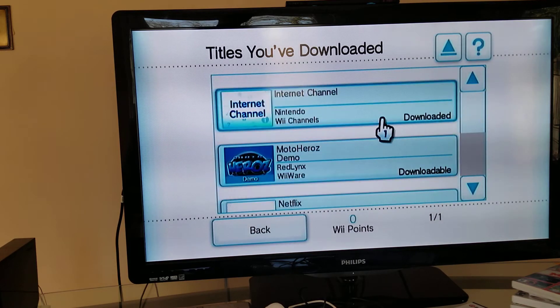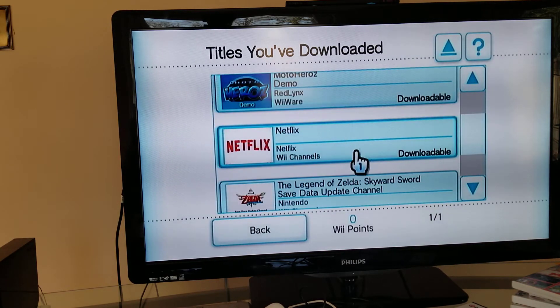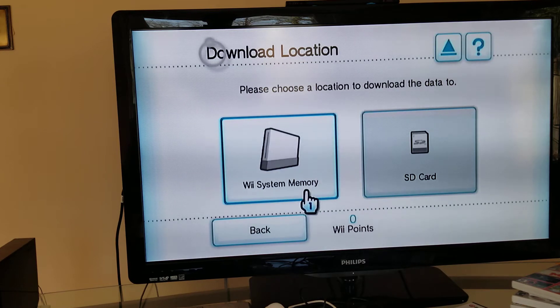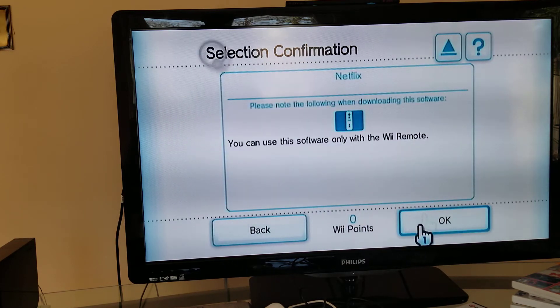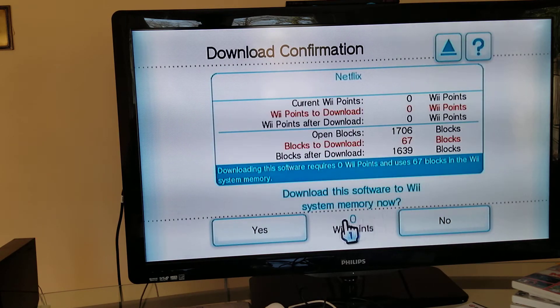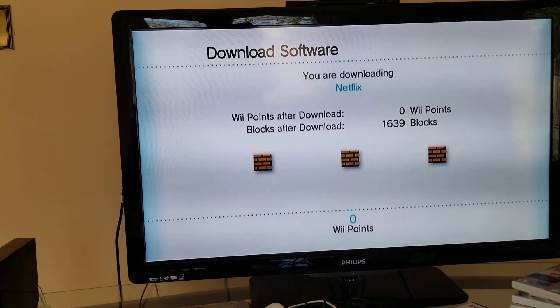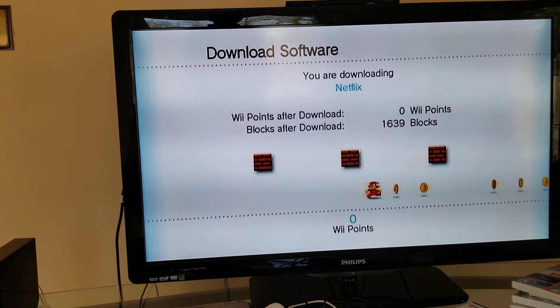It takes a long time to load. These are the only channels where you can download games - you get them and then you can download them.